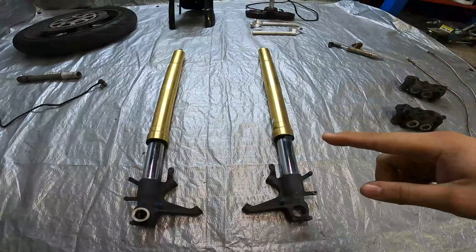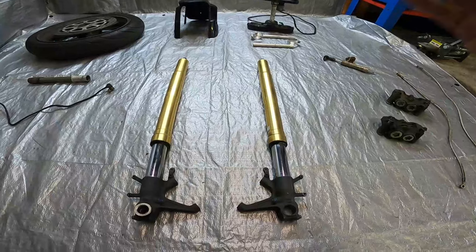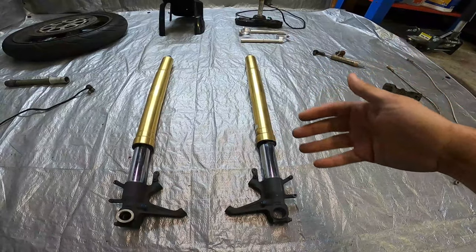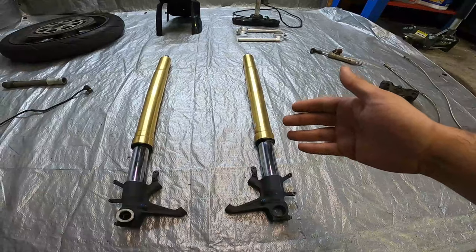First things first, let's talk about forks. Obviously these are the main component in this entire front-end conversion. These right here are off of a 2004 to 2005 GSX-R 600/750. You can use other model year GSX-R forks, but these are the common go-to options.